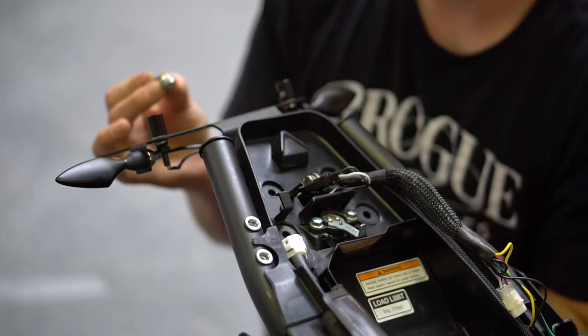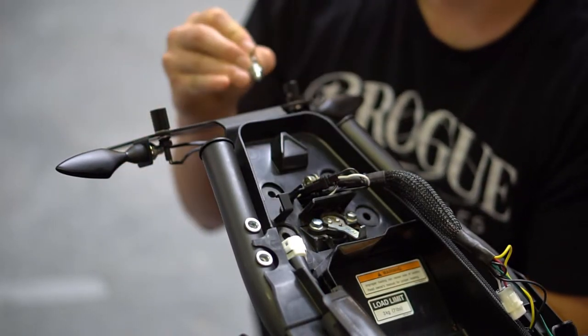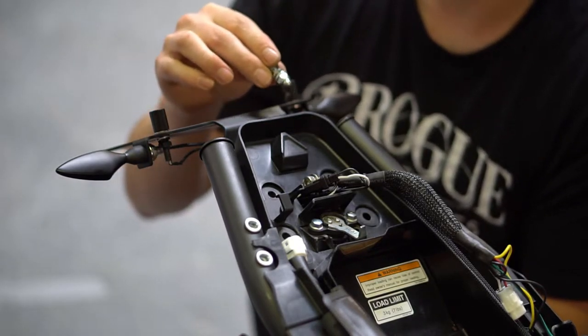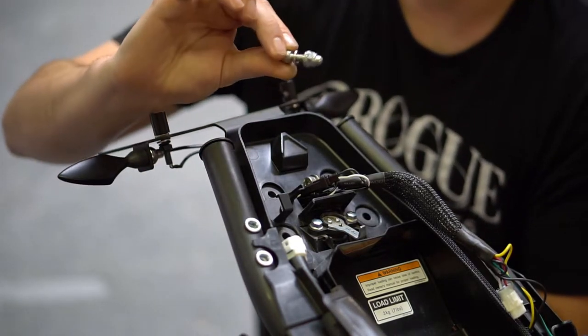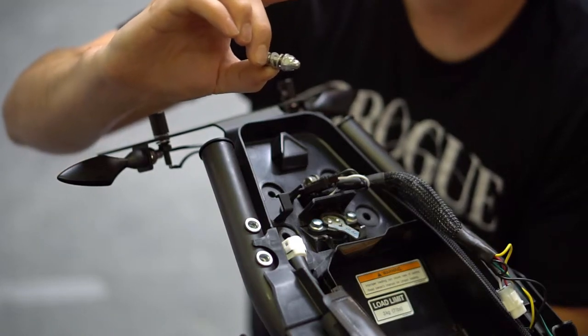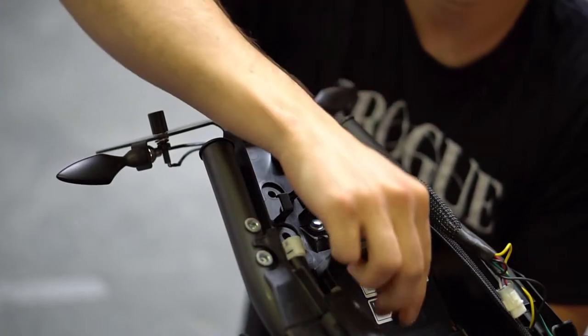Now we've got the Brogue Tail Tidy Kit in position and the wires routed up through the original wire routing location. We're going to use the provided hardware to install the kit. This is the stack-up you want: a washer on the head side, a washer on the cap nut side. It should be noted that these are the original stock cap nuts.